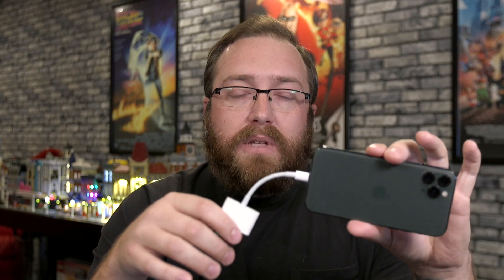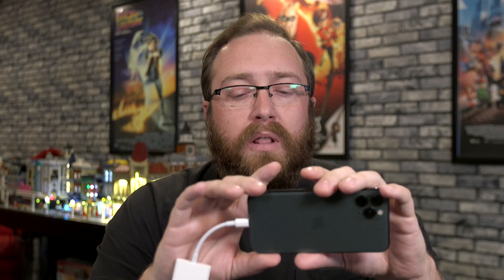The update to Filmic Pro gives you the option to send out a clean HDMI signal. This is all being sent to my ATEM Mini Pro — and this would also work with the ATEM Mini.